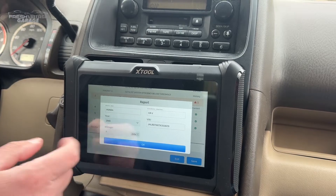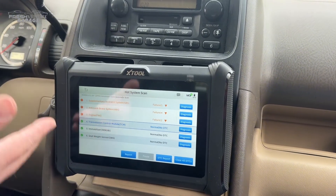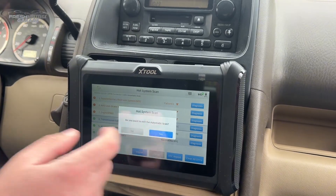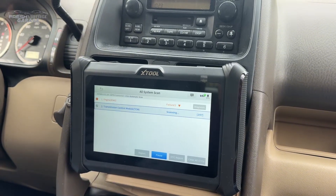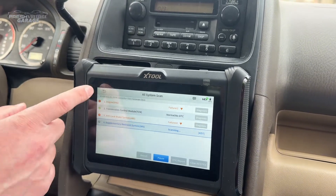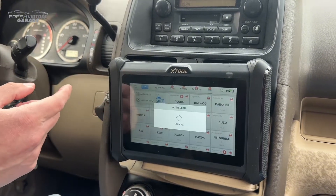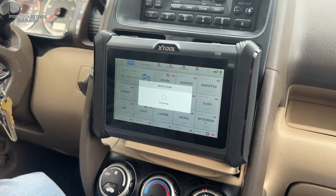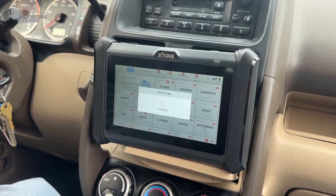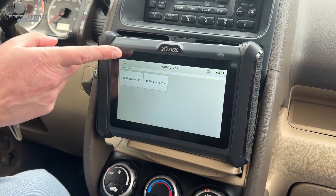If I wanted to clear my data trouble codes, I could just push the button right there. Exiting the automatic scan, now 'all systems scan' does the same thing — you can see it's at 3 of 57 and then it'll go 4 of 57, scanning all the same systems again. Jumping back into auto scan, I noticed the VIN up here — you can manually input it or just auto scan. Really handy feature if you're looking for a quick VIN code.